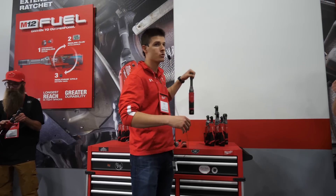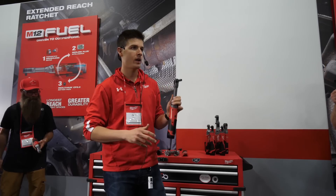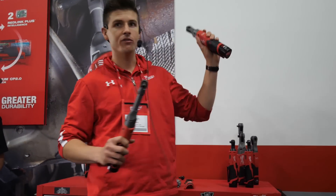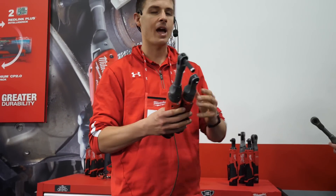That would be the M12 Fuel Extended Reach Ratchet. This bad boy is coming in quarter-inch drive and three-eighths drive. It is built with the baseline of the Fuel family of ratchets — what we did there is took that as the outline and added an additional reach to provide users with the most usable reach in tight spaces.